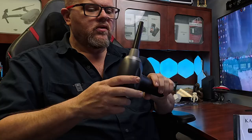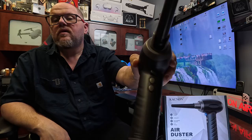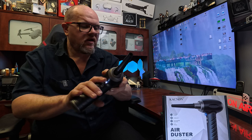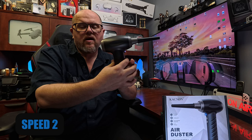First of all, you'll see that there's two buttons here. There's a trigger, and the first top button is a little light so you can see what you're doing. The second button turns the unit on, and you just hold the button down to shut it off. So obviously what it's doing is just blowing air.